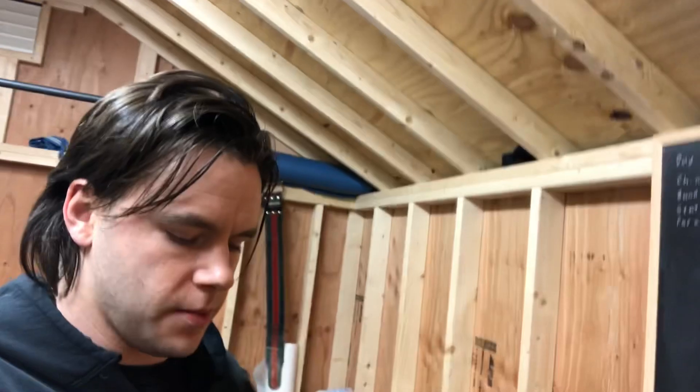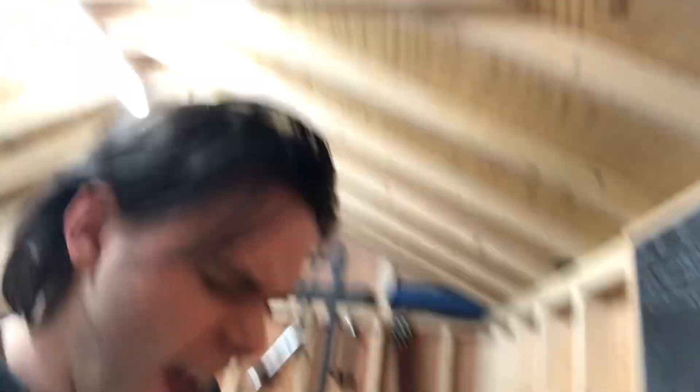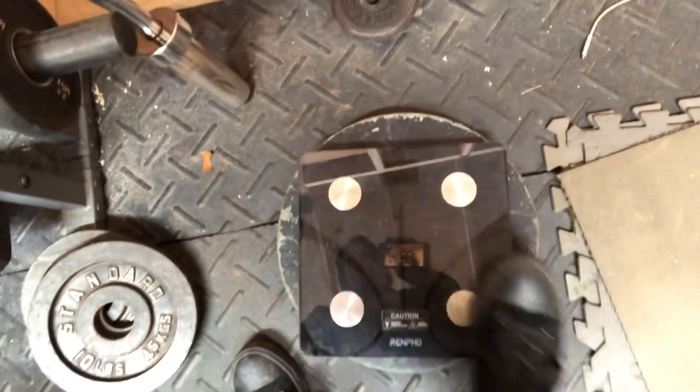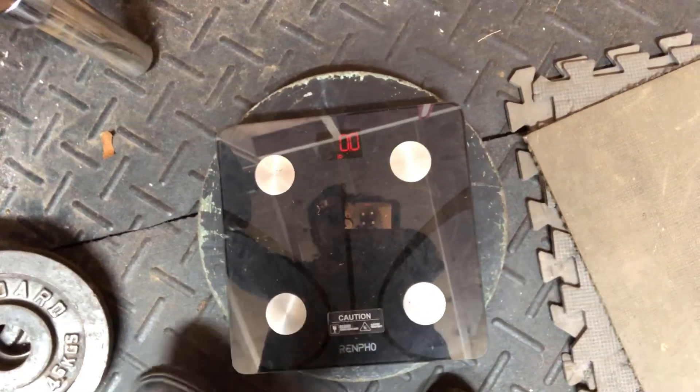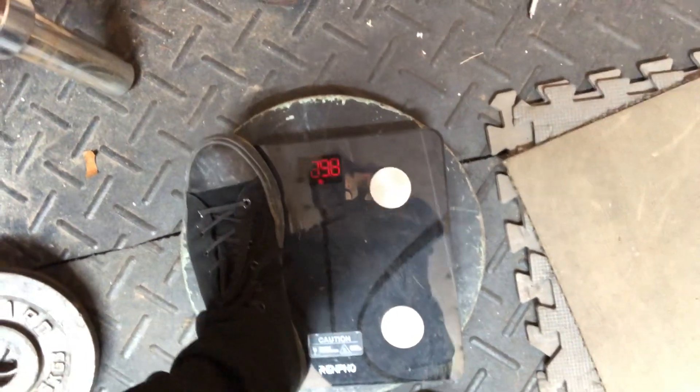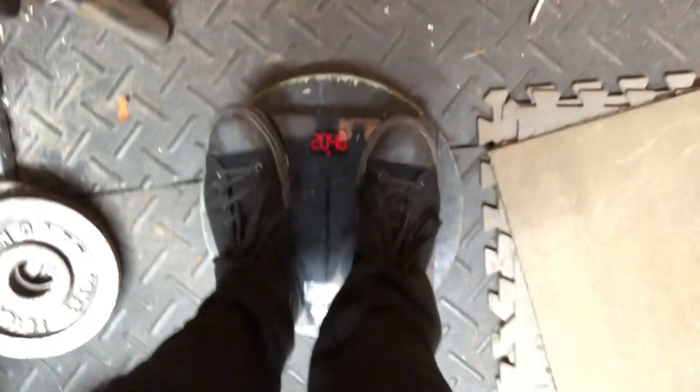Got to check the weight now. So whatever the weight is, you could subtract roughly three pounds, and that's probably more than likely the accurate weight. Apologize for that — maybe I'll cut that out of the video. Shoes, clothes — could be more than three pounds, but that's what we'll say it is for today.